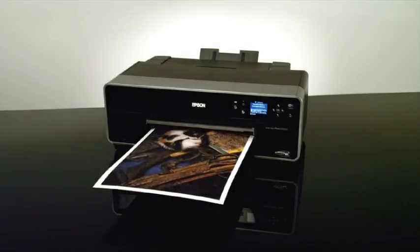Now, proceed to print according to the instructions in the user guide.